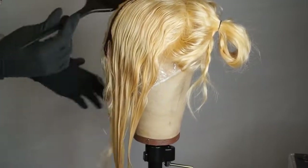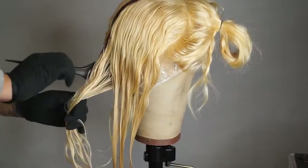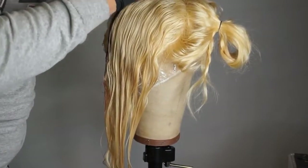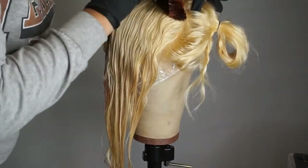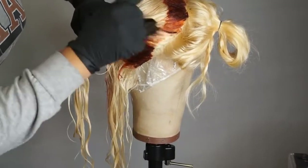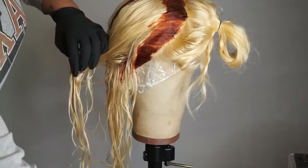Now I'm going to start with the first section. I have the wig parted into four sections. For the first section I'm basically dyeing the roots first — kind of like if this were a real head. Because you can easily miss this area, so you always want to go around the whole perimeter of the part just to make sure that it's all nice and dyed. That's what you see me doing first.